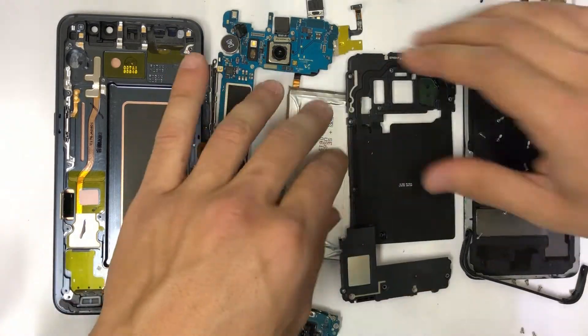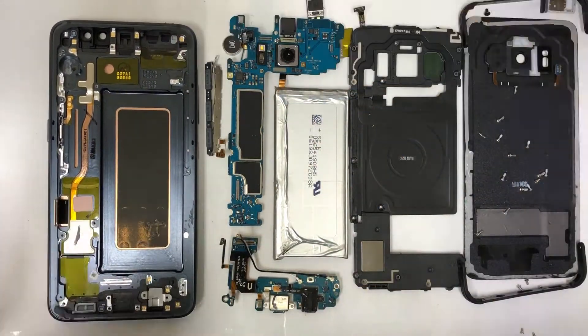And this is what your Samsung Galaxy S8 Active looks like completely taken apart.